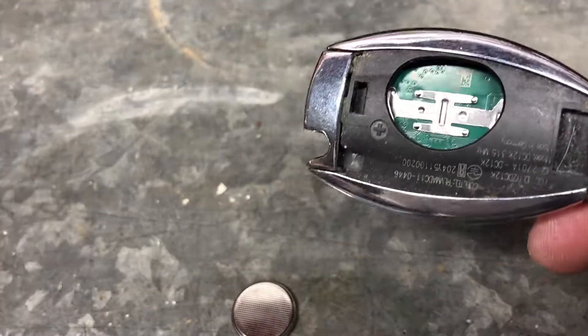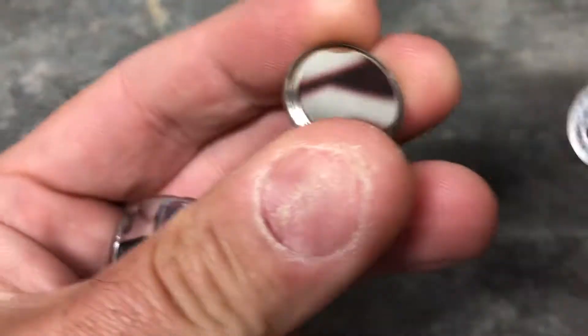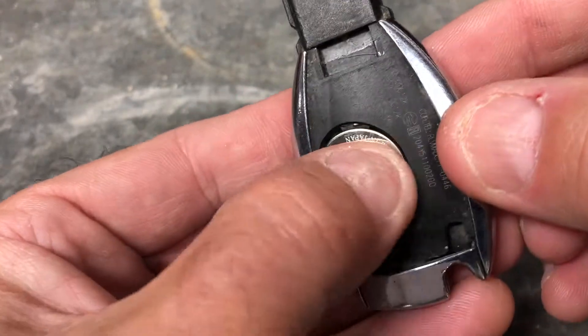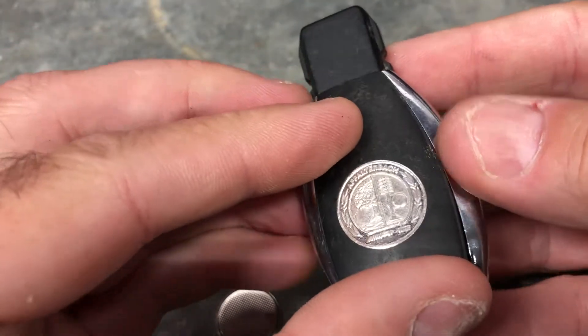It is in there quite tightly, so tap it out like that. Now unpack your new batteries. Fit the new battery — make sure you remove the plastic safety seal from it first.